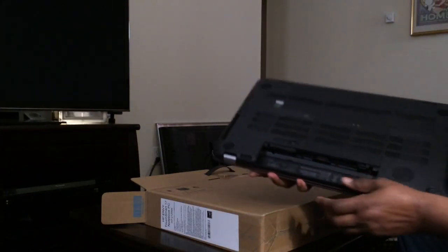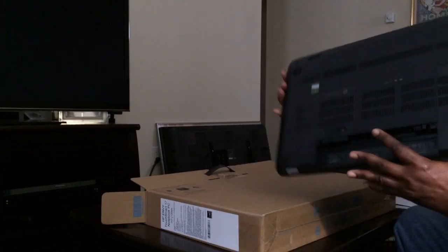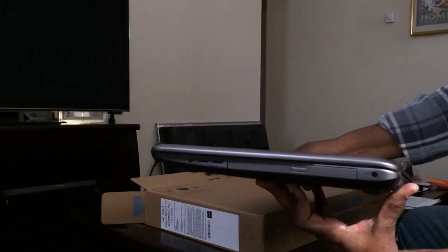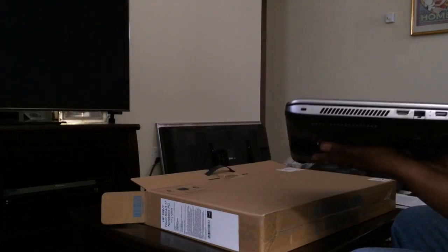This is the back. This is where the battery goes. On the other side, you can see the other.